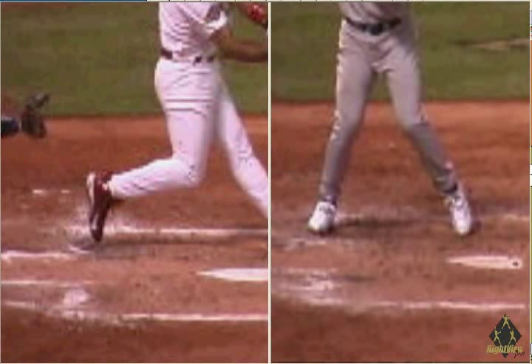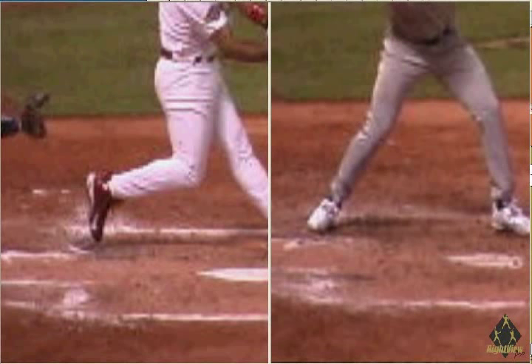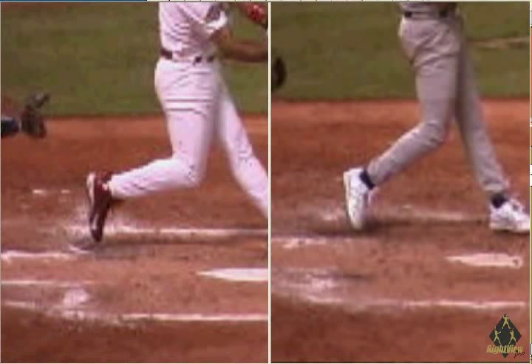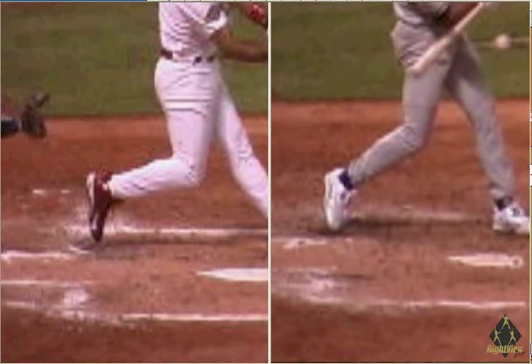Let's take a look at Alex Rodriguez. He uses a knee kick, and the back foot actually moves forward throughout his swing. Is he squishing a bug? No. So why should you?